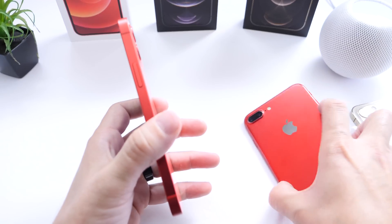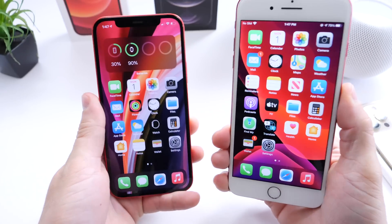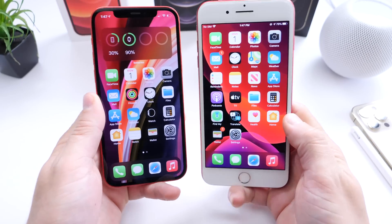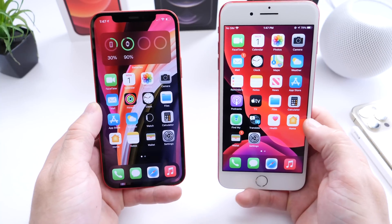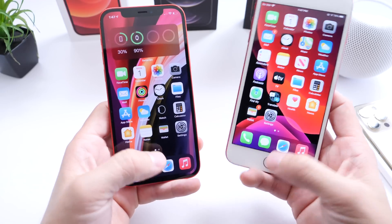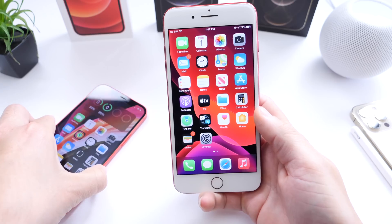I'm going to show you two different methods because there are actually two methods. There's a method for iPhone with Face ID, and there's a method for iPhones with Touch ID. I do have an old video on this on how to clear the RAM and the memory on your iPhone to potentially improve the performance and make it smoother. I'm going to show you how to do that here in an updated video.